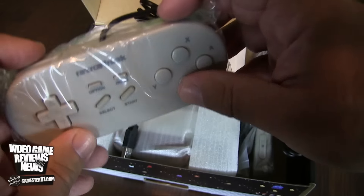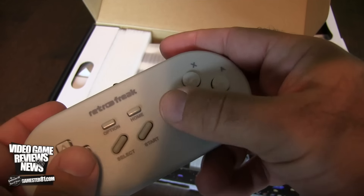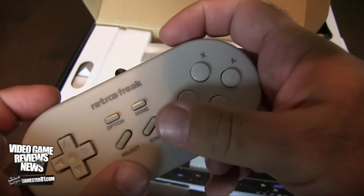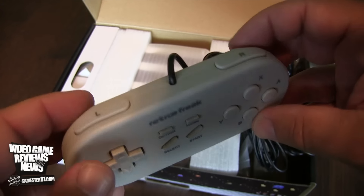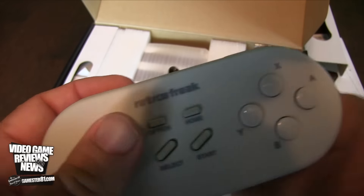The controller has BAYX buttons and shoulder buttons. The buttons are fairly responsive and have a nice give to them. The bumper buttons are a little less desirable — they're a little shorter than I would like, but it fits the hands comfortably enough. The controller is USB.